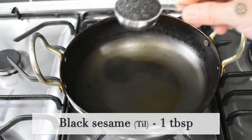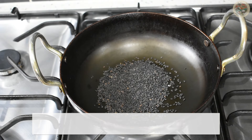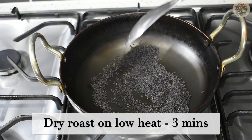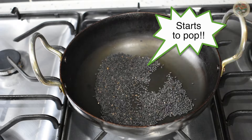Heat a pan over the lowest setting and add 1 tablespoon of black sesame seeds. Dry roast for 2 to 3 minutes, or until you see the sesame seeds starting to pop up.